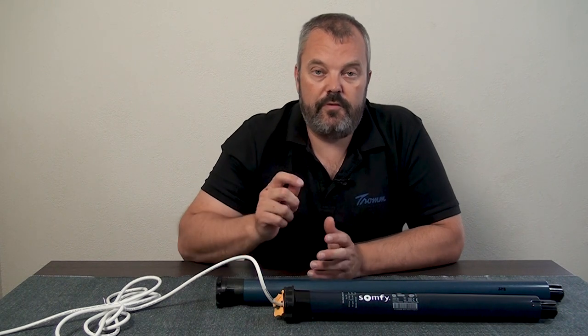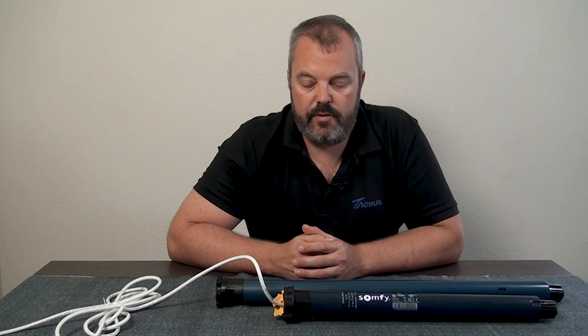That function is also available directly from the remote control, where you reduce the amount of noise even further by just flicking a switch. On the Smoove RS100 remote control, you flick the switch and the motor will run at basically half speed, which reduces the noise even more — so that's a big benefit.